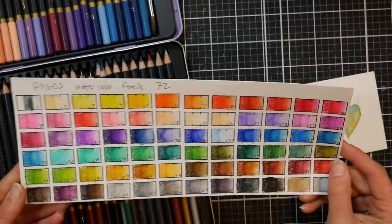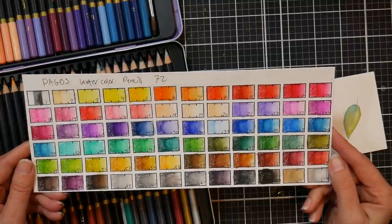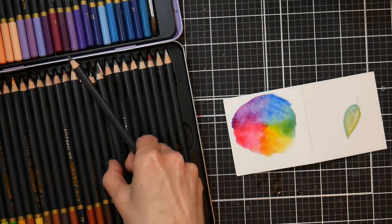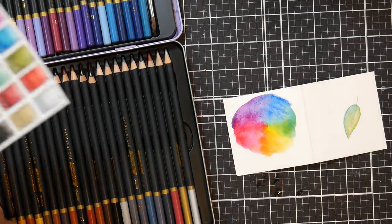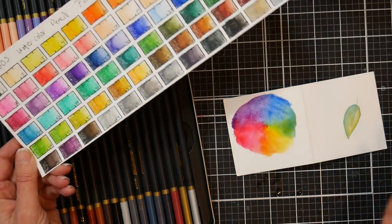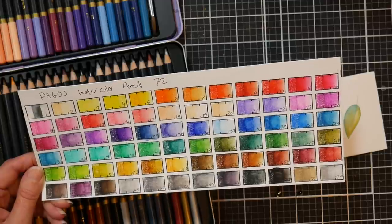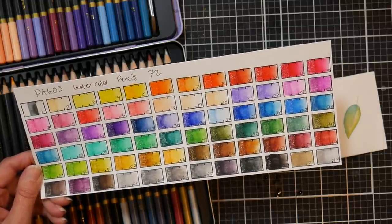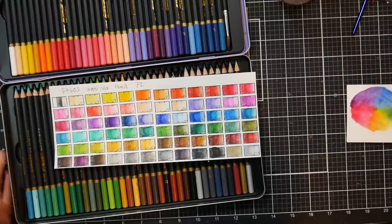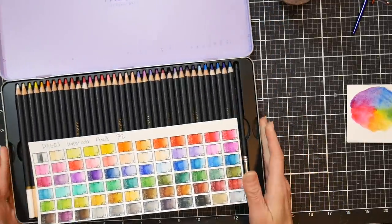I'm pretty picky when it comes to pencils and watercolor mediums in general. I think these really check a lot of boxes. The only downside is no lightfastness information, and to be truthful I wouldn't expect these to be lightfast. But for the price they meet all the expectations I would have. They're very strong — you can layer them up quite well, and you can definitely lift them back to the white of the paper on most colors if you want to.